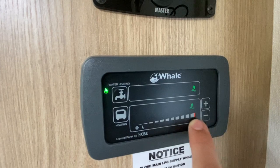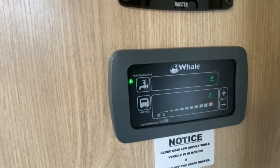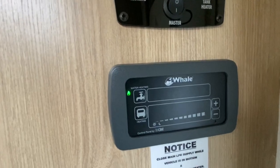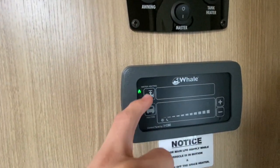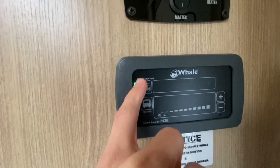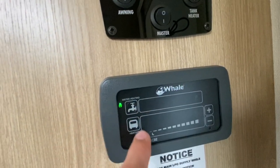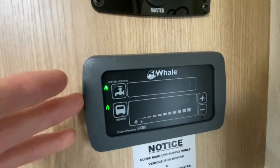If you have a problem and get an exclamation mark on the panel, this means there has been a failure. You can reset the panel: if the hot water failed, press the hot water button and the plus button together to reset it. If it's the heating, do the same — heating and the plus button together.